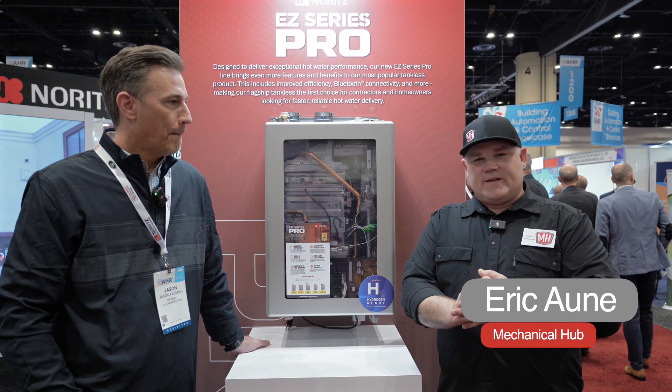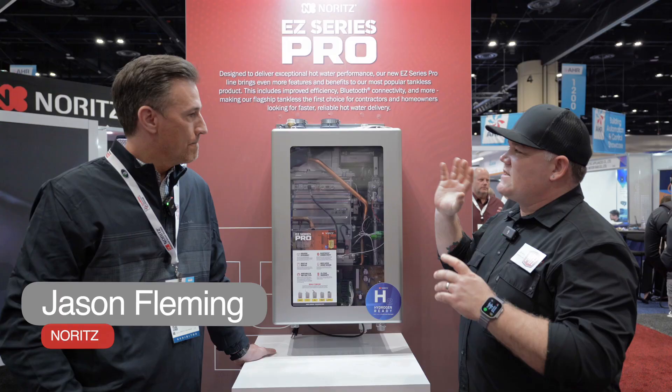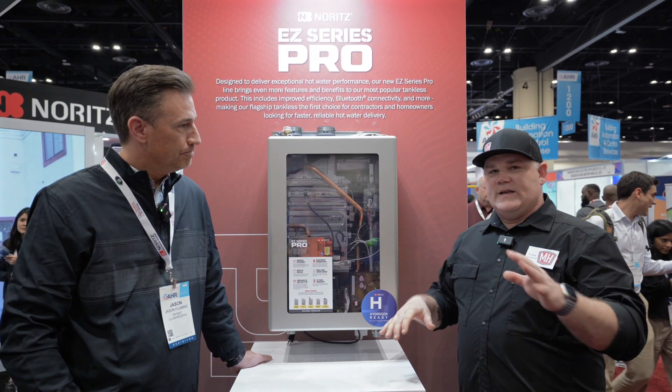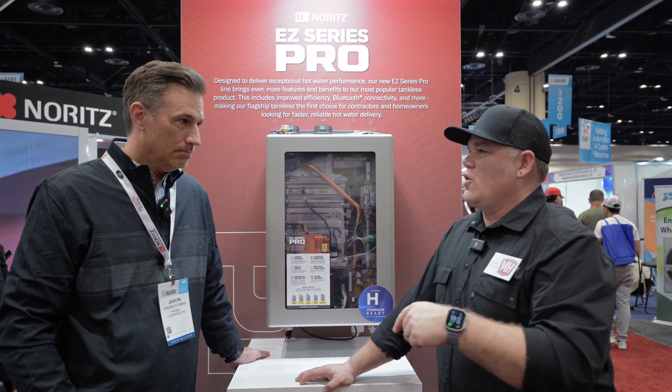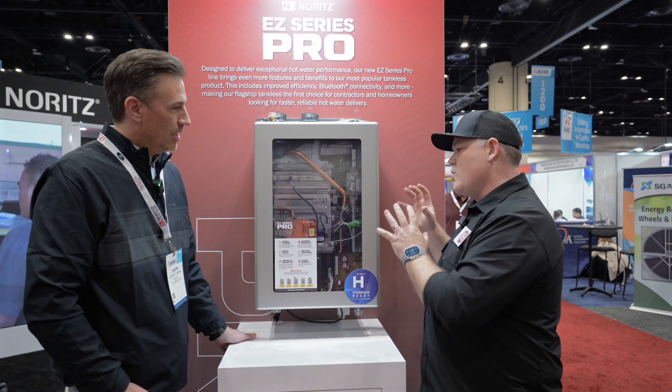Hey guys, Eric Oni from MechanicalHub.com. I'm here with Jason Fleming at the Noritz booth. If you want to see more content from AHR 2025 here in Orlando, I'm going to be all over the show, so check it out on YouTube. Jason, what are we looking at here?